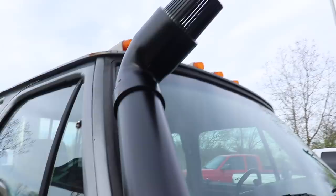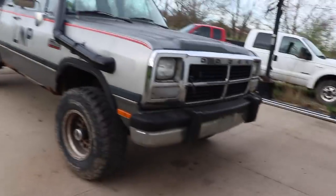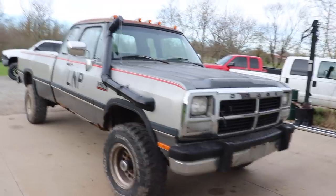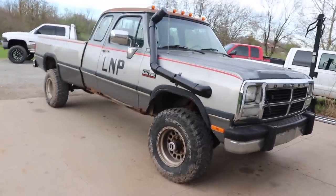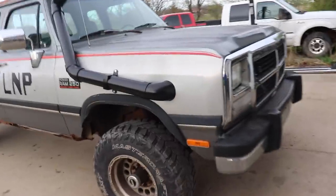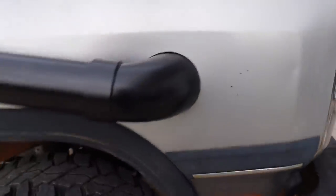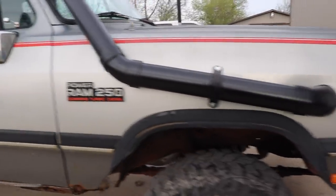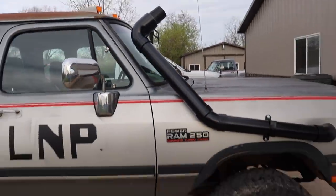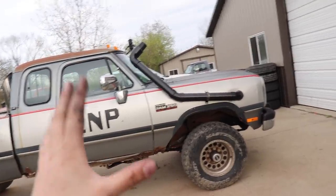We're going to close the hood here so you can see the final look. It actually looks really good for a play truck with a snorkel kit on it. For what we're trying to do with it, the fitment was actually really nice — there's not a big ugly gap around it, it fits perfect, and it sits snugly and seamlessly up the side of the truck. It looks almost like an out-of-the-box snorkel kit.